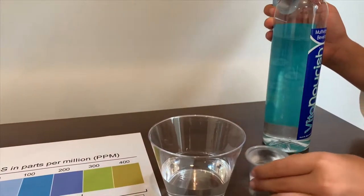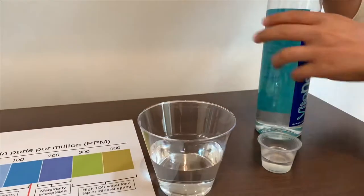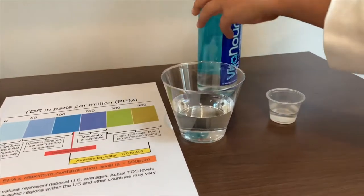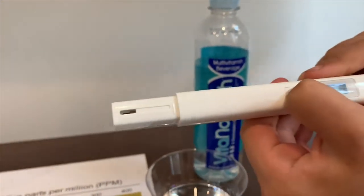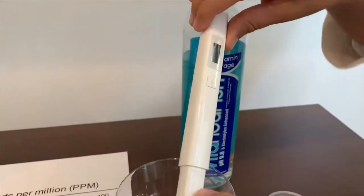We don't want too much — we only want that. First, we're going to test TDS. Turn on the TDS tester and make sure it says zero, then put it in.